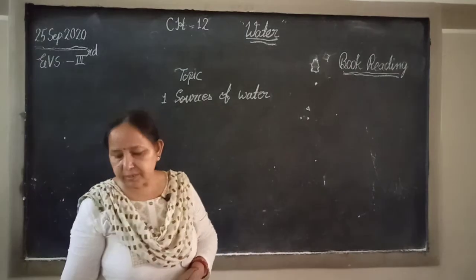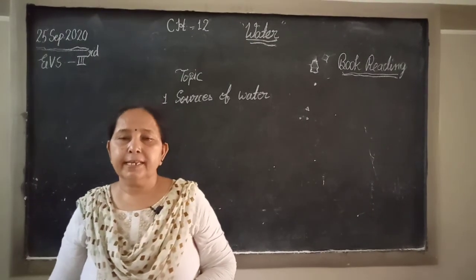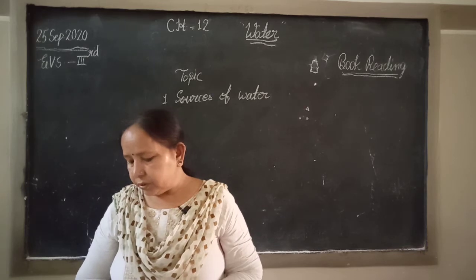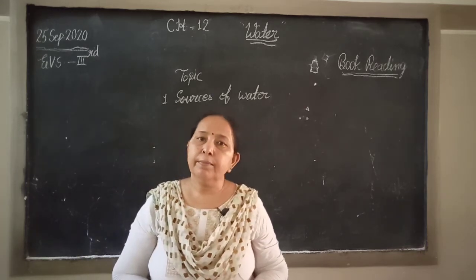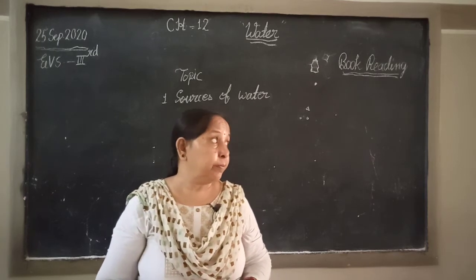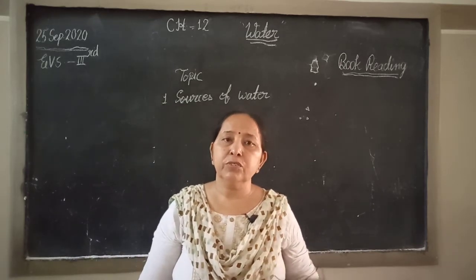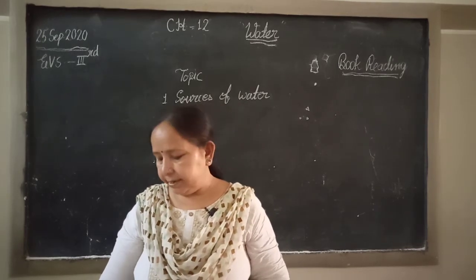Sources of water: How many sources does water have? Rain is the main source of water. So if there is a question — what is the main source of water? — the answer is rain.